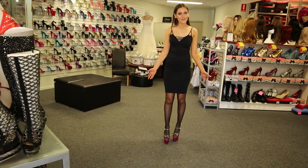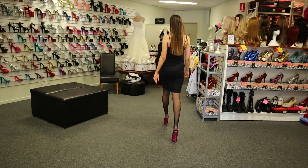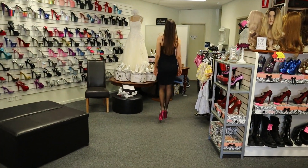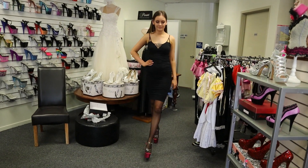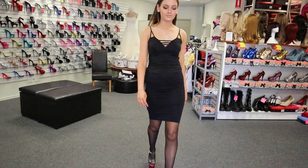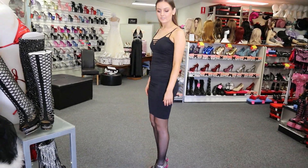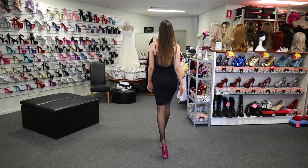Now I'll do one final look for you guys so you can see how these shoes go in action.